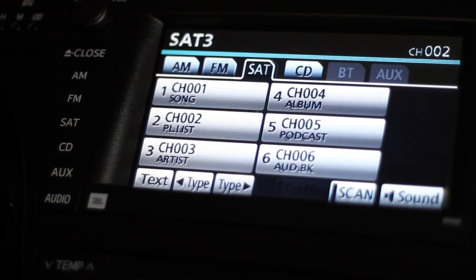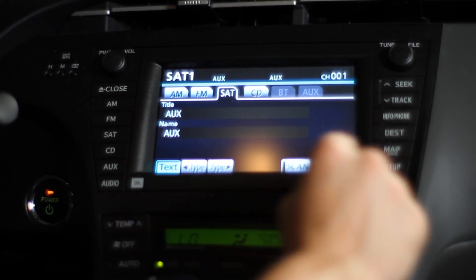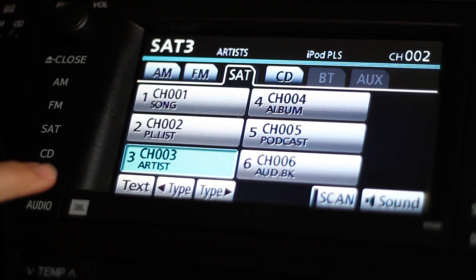In this car all I have to do is press the SAT button and it recognizes it as the source. I can change through all the different features from the radio. Since it's all through the radio, I can use the presets to select the specific song that I want to listen to.